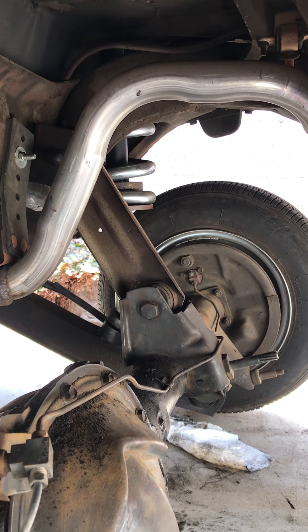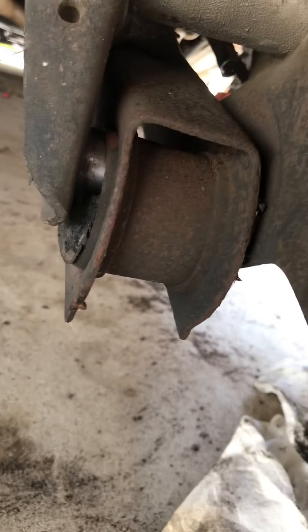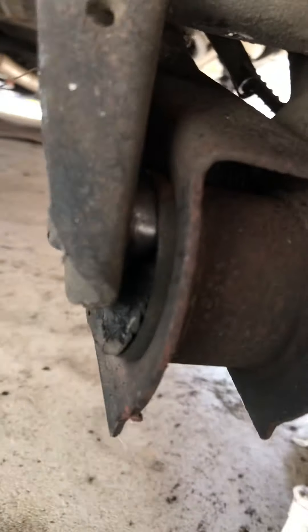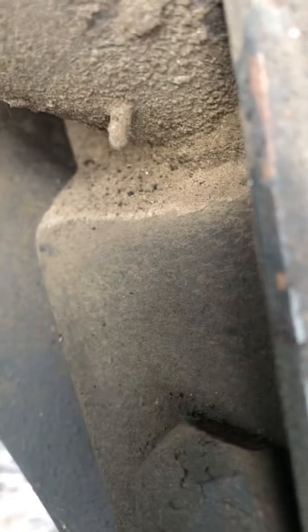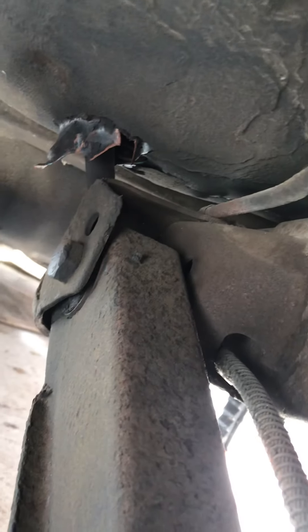Moving on to the passenger side — I can actually show you the way the bushings work. As you can see, those bushings are shot, and you can see why my surface is kind of pitted. This does have hydraulics so it's cut in some areas.